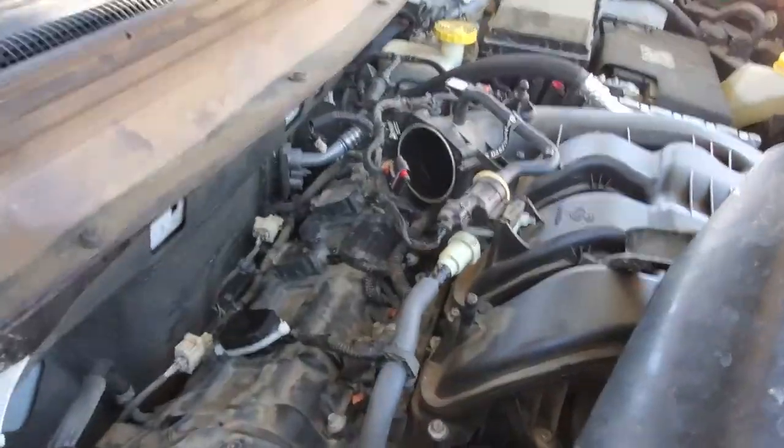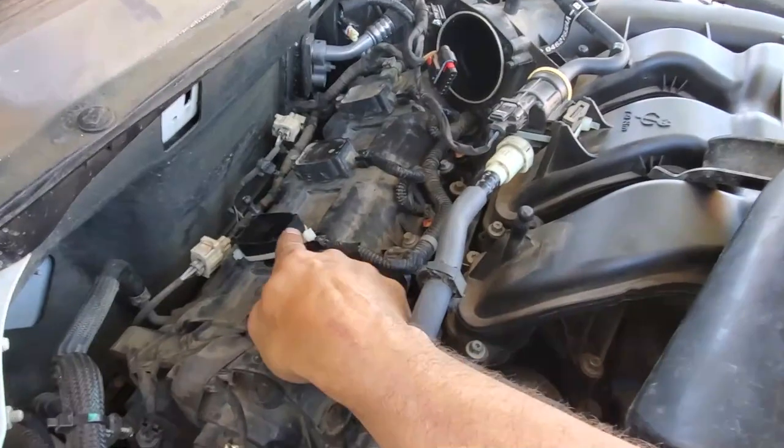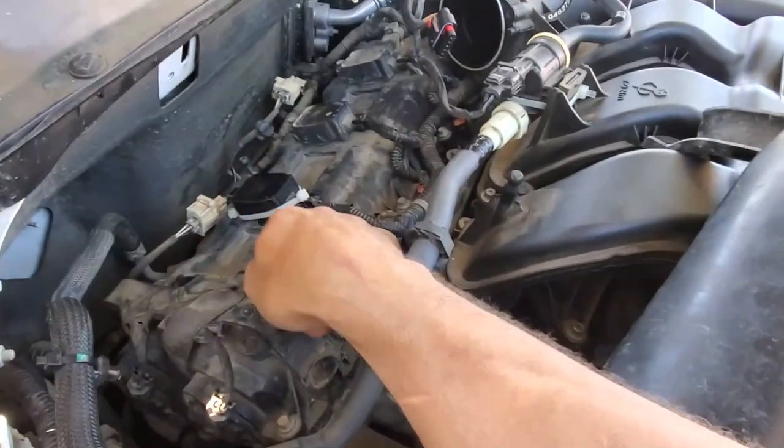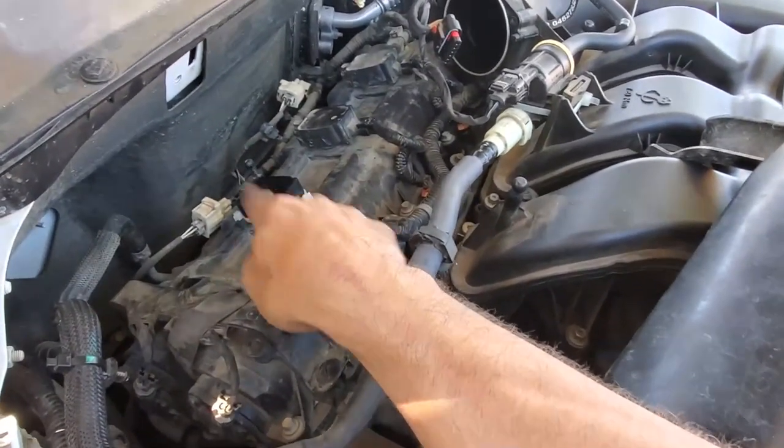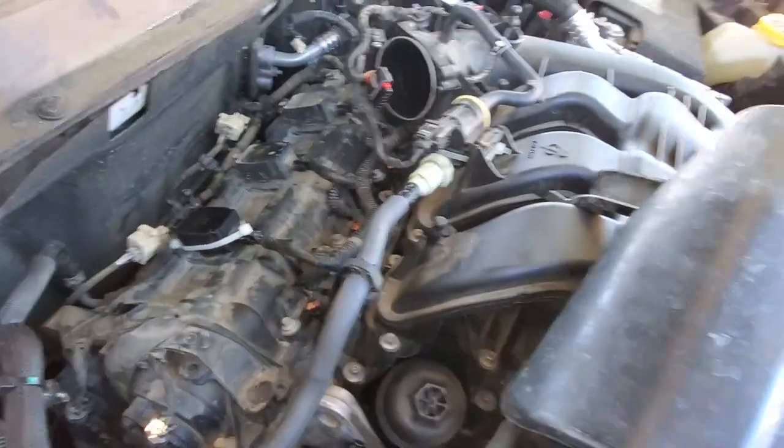The reason I say this is because there are other things going on. As you can see, there's a coil right here that's been replaced, and there's something going on with the number one cylinder. So we're going to crack the valve cover open — that will be on another job.